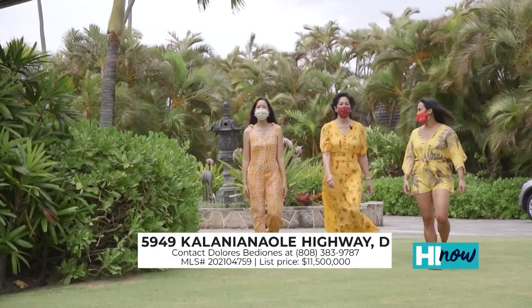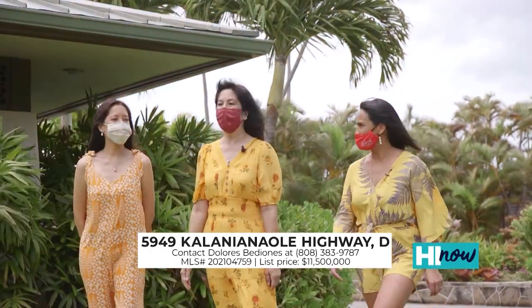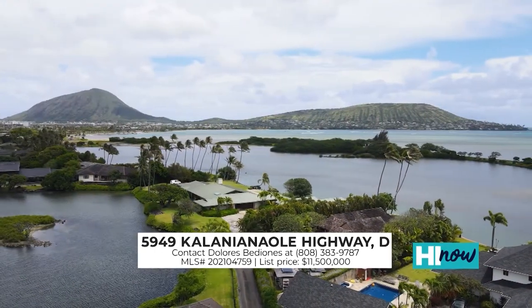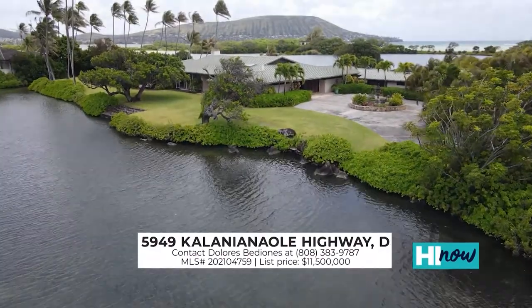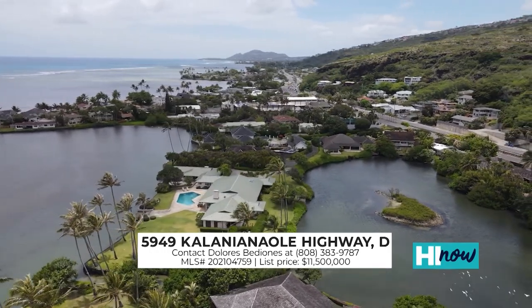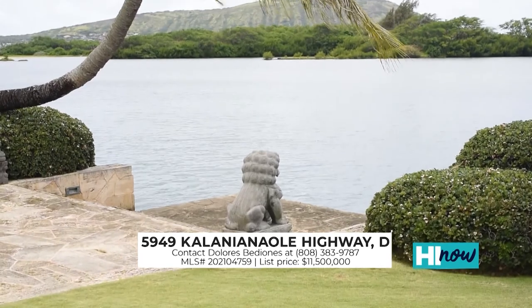It's an 8,000 square foot single level home featuring five bedrooms, six baths, and private guest quarters, sitting on over an acre of impeccably landscaped gardens — perfect for indoor and outdoor entertaining. This hidden gem is just about 20 minutes from Waikiki. This really feels like old Hawaii. Over here is a pond which was built in the 1700s. The Kanibai fish pond is one of the last functioning shoreline fish ponds in Honolulu, listed on state and national historic registers. This royal pond is one of the few that remains on the island, and its history spans almost 1,000 years.